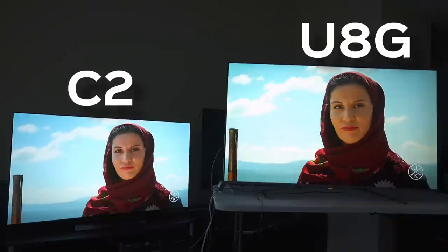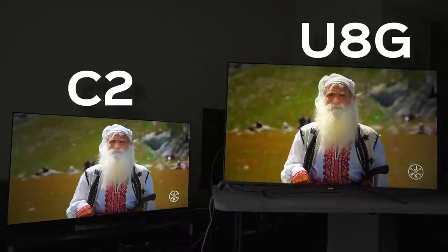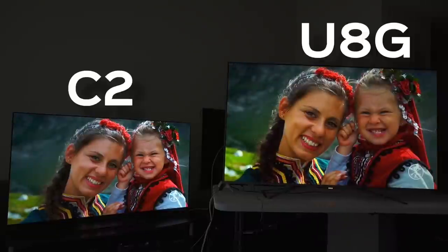The contrast on this guy's beard right now on the Hisense to the right is just incredible. The C2 kind of looks a little bit more 2D by comparison versus 3D. I just looked at this particular image versus the C2, and the depth on the Hisense just captured me immediately — that's literally looking through an image versus looking at one on the C2, which is so very strange.